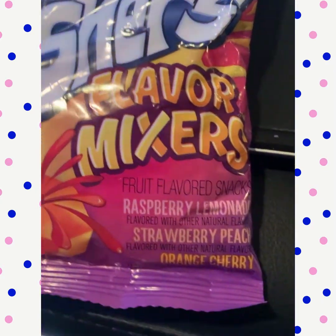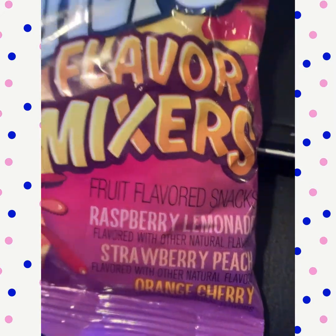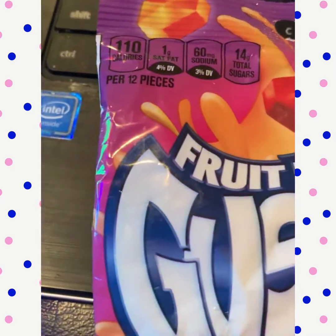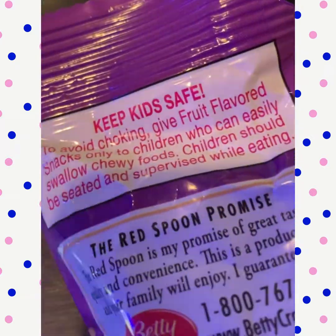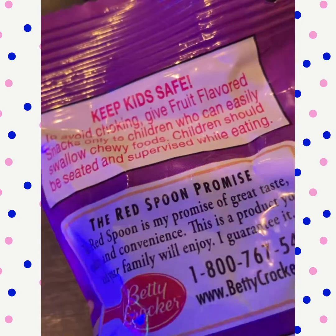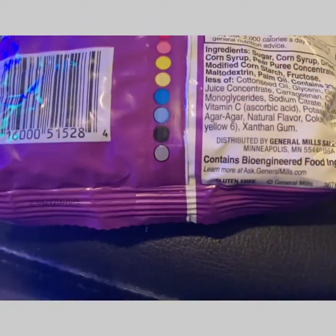I guess that's the mix because every flavor has two flavors in one. It's flavored with other natural flavors — I don't know what other natural flavors are. These are the calories per 12 pieces. I don't know how many are in here or the even ratio. Is there a kid warning in here? Kids safe? I guess keep your kids safe. Some more ingredients for y'all, whatever y'all want to look at. Barcode.